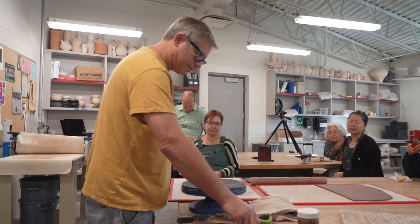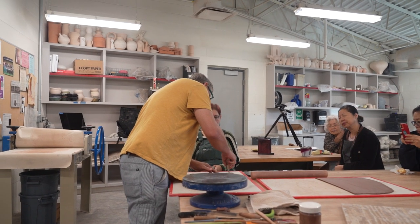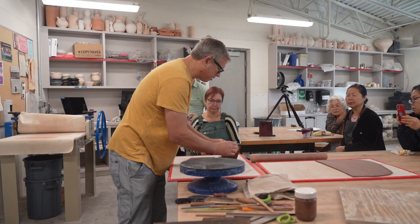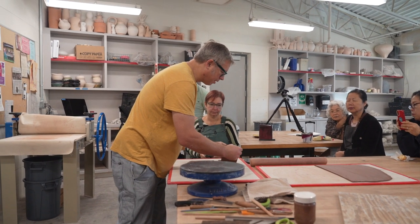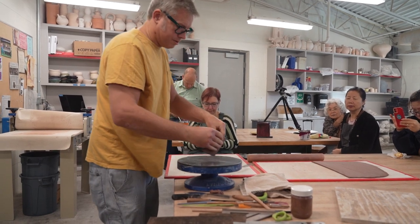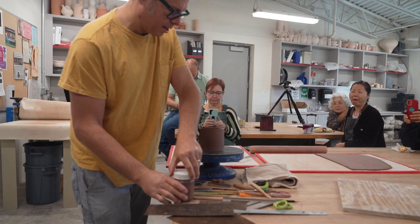And so then, of course, scoring, slipping. What I do is kind of starting out making parts of stuff that's going to be joined together later. I just want to get a few things underway.